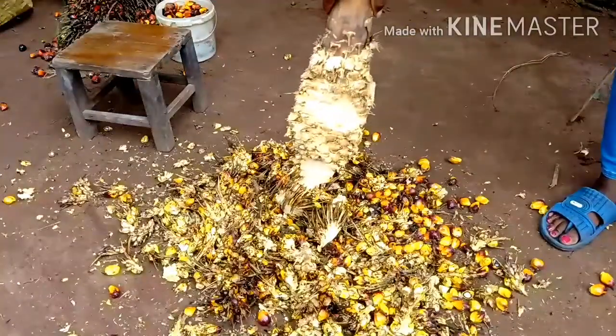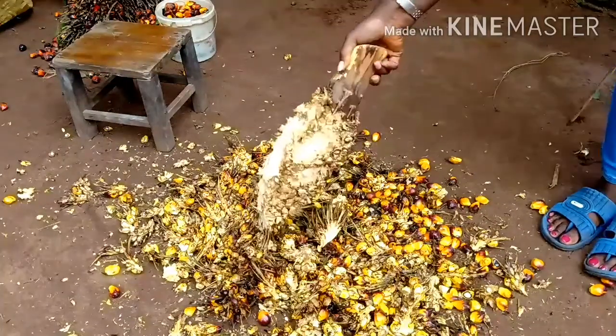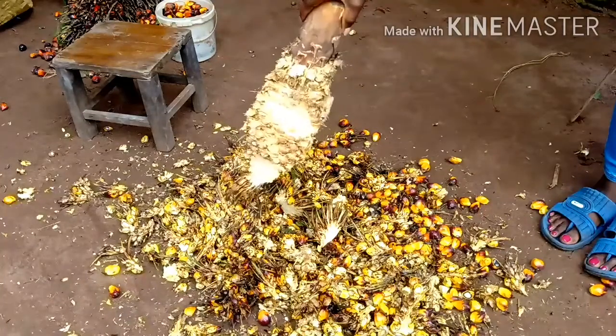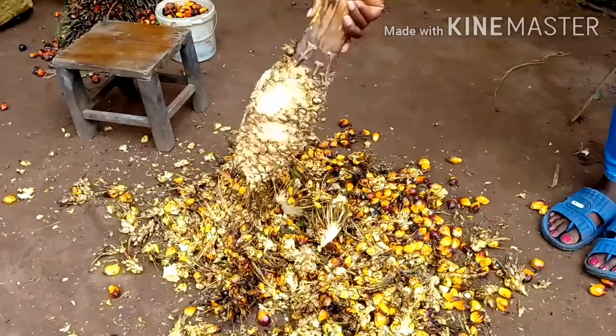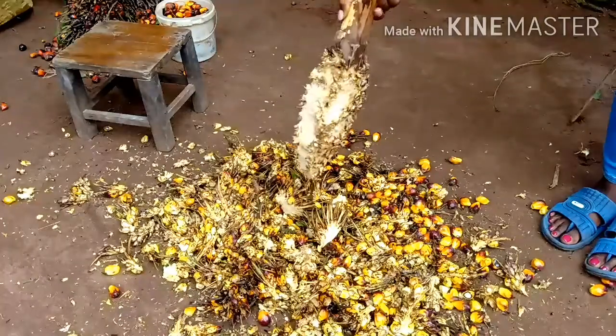This is the palm bunch stem which we are going to use, but first we have to dry it. Mind you, the drying takes up to two weeks or one month to completely dry, depending on the weather.